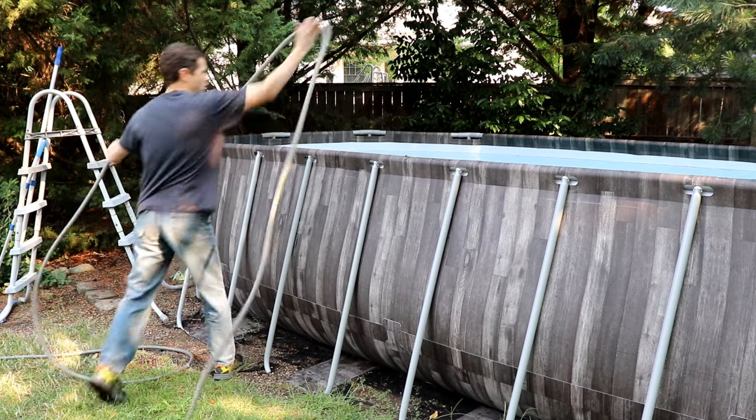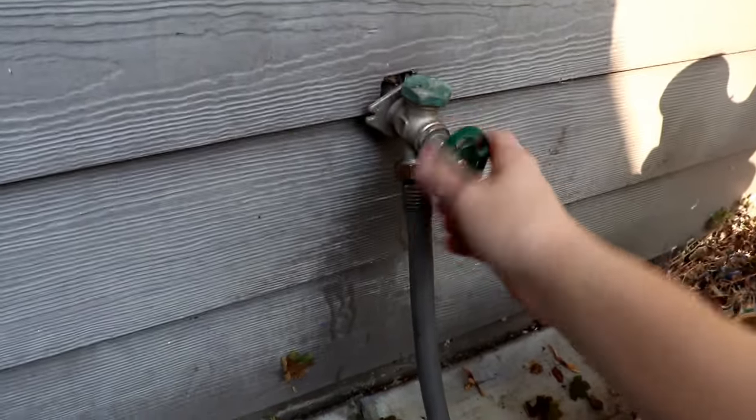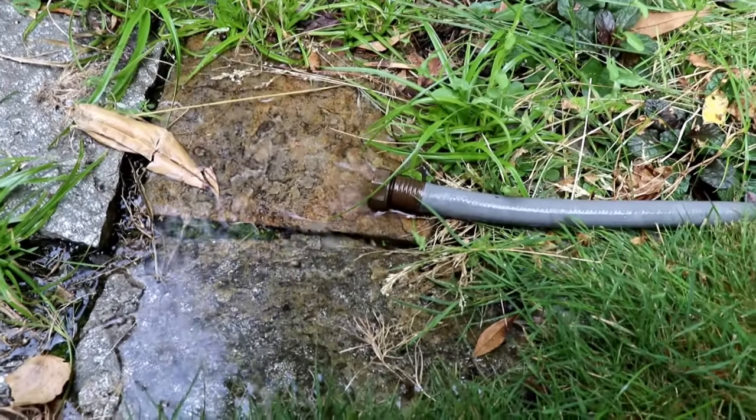To get the siphon started, I simply put the hose in it, make sure I have it going downhill, hook it up to a faucet, fill the hose up with water, then undo it from the faucet and let it drain.